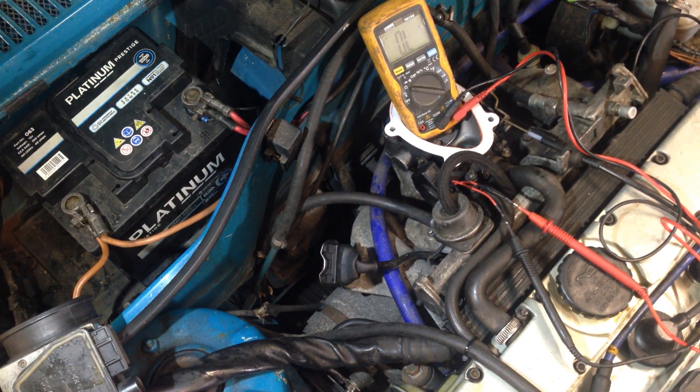We had a customer come in with a Vauxhall Nova C20 XE conversion. The complaint was high idle, so the engine was idling high.